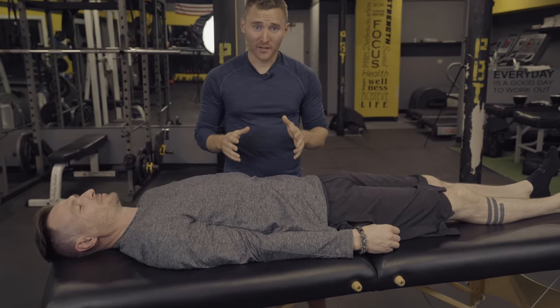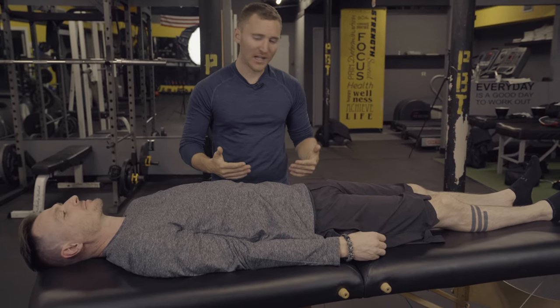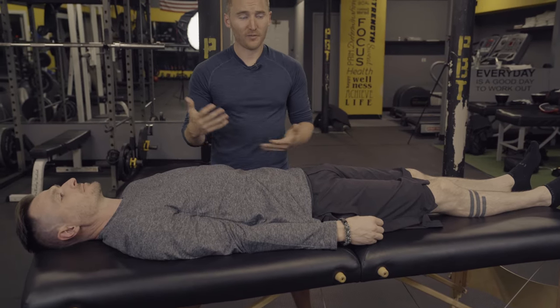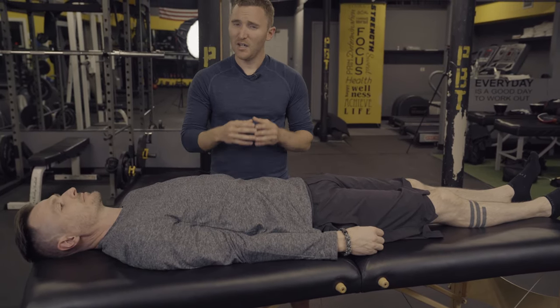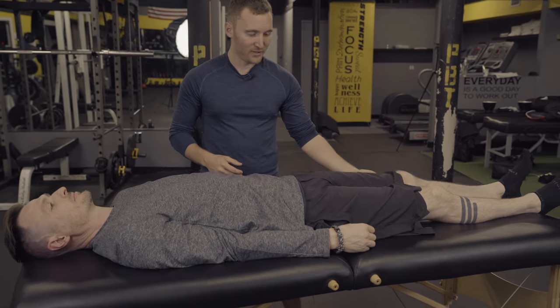Exercise number one to help with any sort of lower back discomfort or pain you might be having — to speed up those medical processes — is what I call knees to elbows. Now for someone who's healthy, this is also a great exercise, but you're going to want to take it really easy and go nice and slow with this one. So bend both knees.